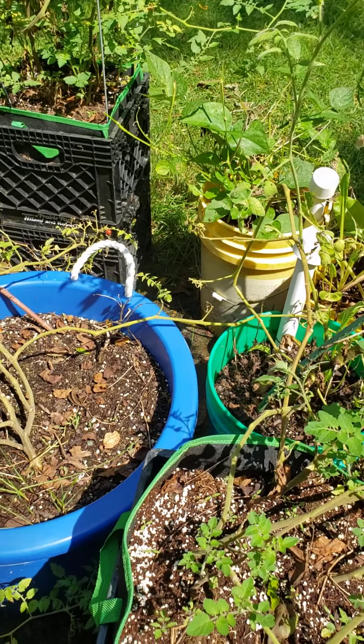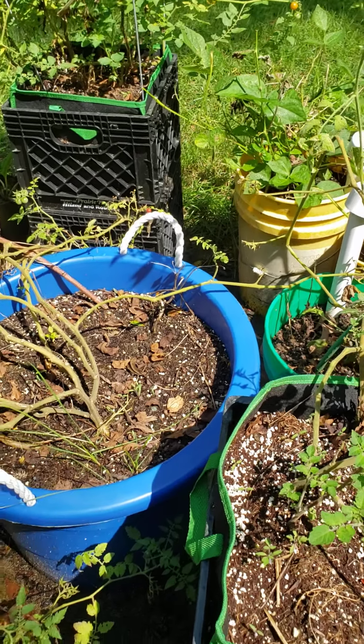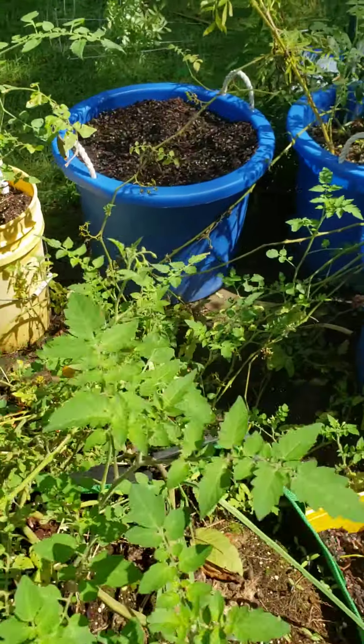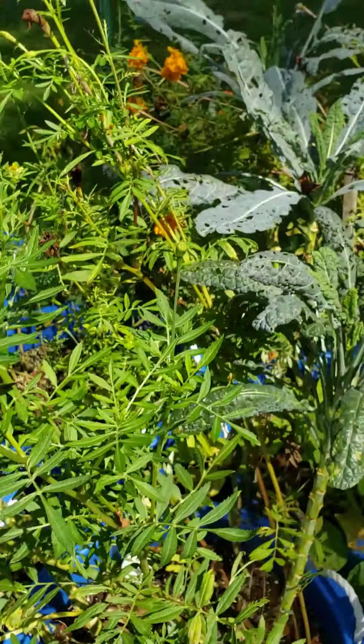I've got some blueberry bushes, and some green peppers I can share with you. It's just a great setup here — I can walk through. Hey, this tape does a good job keeping birds away, but that's just a little sidebar.